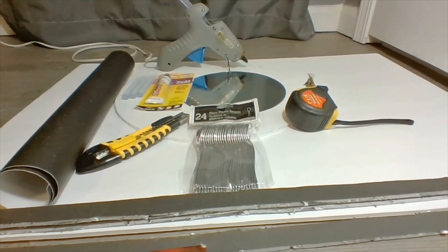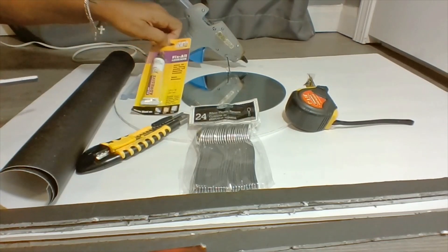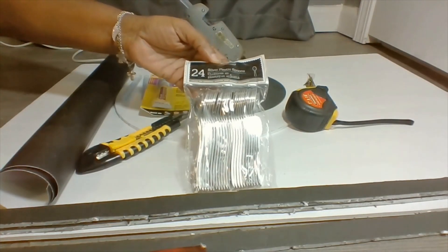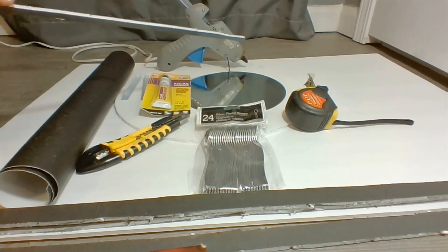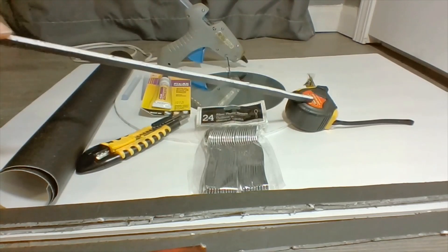Hey loveys, for this DIY I'm getting ready to bring you guys a glam wall mirror. The items I'm going to be using will be my glue gun and glue stick, which you can find at Walmart. I'm also going to be using some Fix-All adhesive, an exacto knife, and these silver plastic spoons — they come 24 in a pack. I'm going to be using some foam boards, and you can find all those items at Dollar Tree. I'm going to be using an 8-inch mirror, which you can find at Michael's, Joann's, or order off Amazon.